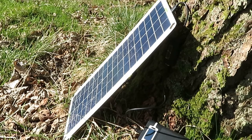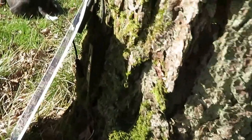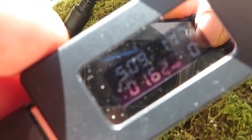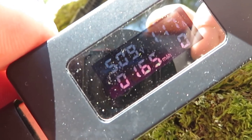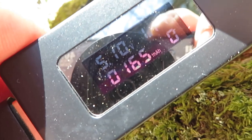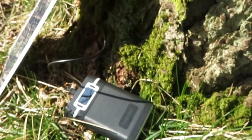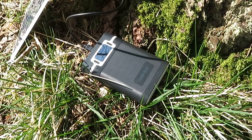I think it might be worth taking the solar panel on my trip. It's only been about 5 minutes, still producing 1.15 amps, and it's taken 165 milliamps in 5 minutes. So I reckon that would put back the 850 milliamps in not very long at all.